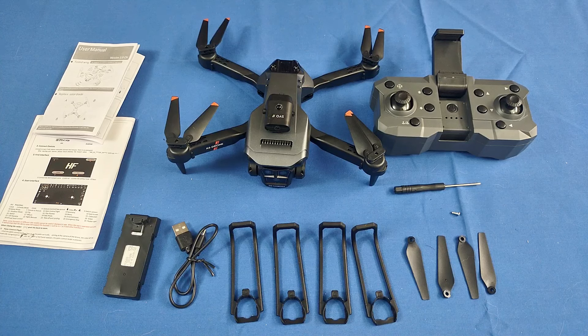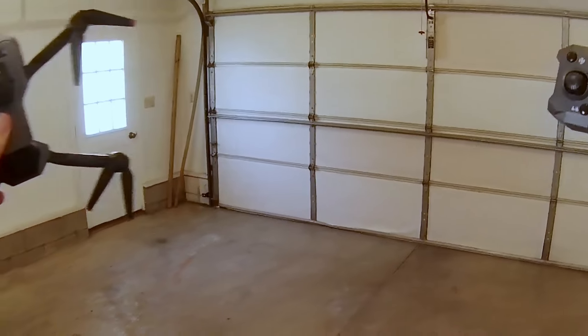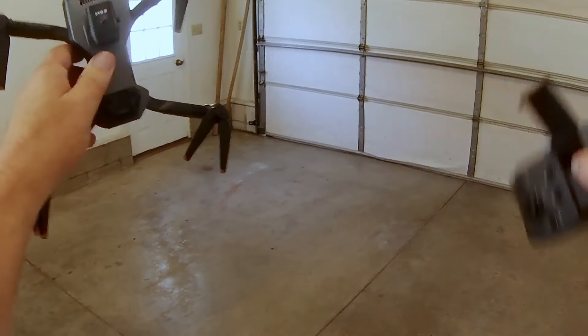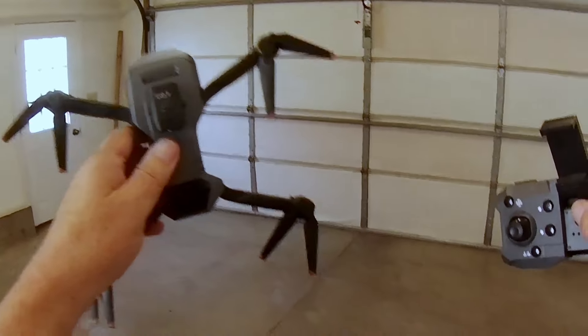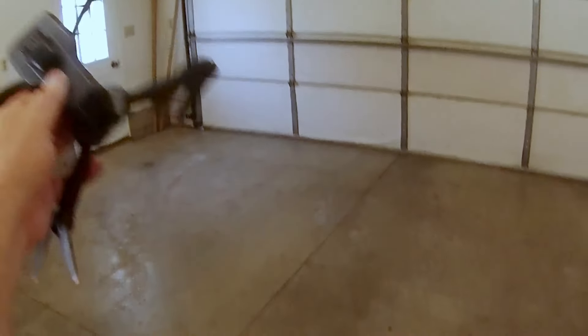I think I've covered just about everything. Let's take this drone out into the field and see how it flies. We're going to start in my garage first, do an indoor flight, and then we'll go outdoors and see how it flies outdoors. I hope you enjoy these flights.